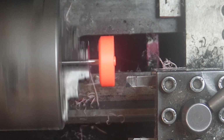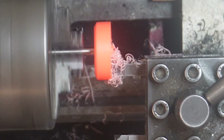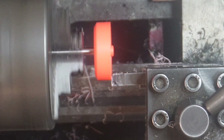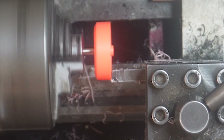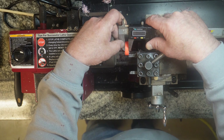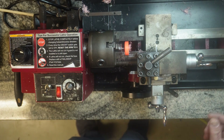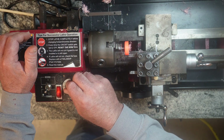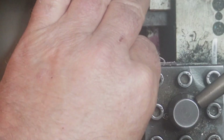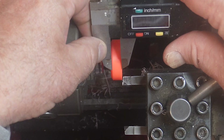I'm going to slowly move the tooling in until it just touches. I'm at 0.322 of an inch right there — I take them down to 0.300, so we've got 22 thousandths to go. Dead on.